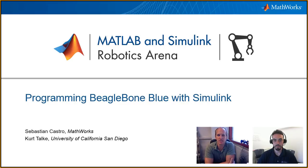Yeah, so I'm a PhD student at University of California, San Diego. I've been working with MATLAB, BeagleBone Blue, and Simulink for the last three years or so. And I was one of the prime developers in porting a software library that works with C on the BeagleBone Blue into Simulink so that we can do graphics-based controls, which is sort of native to Simulink and what it's good for.